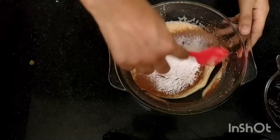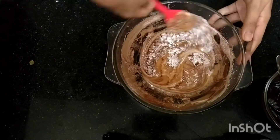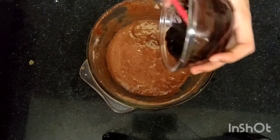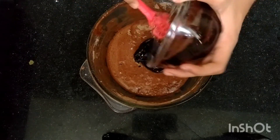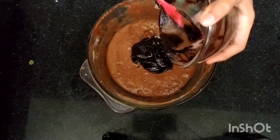Don't add baking soda — add baking powder only. Go ahead and start to fold it in until it's all combined with no lumps. Now add the chocolate and butter mixture we made earlier, and fold it in just like before.